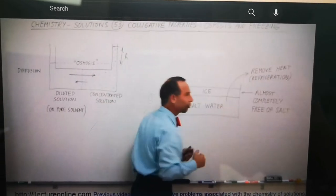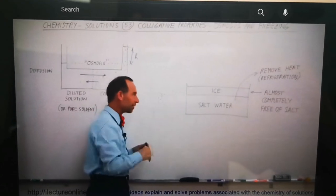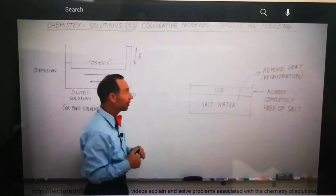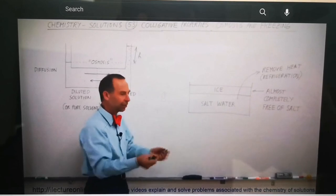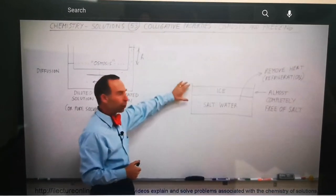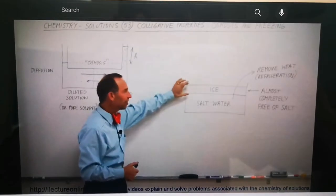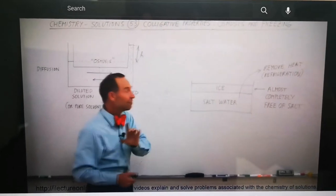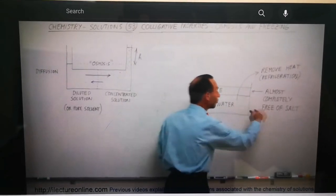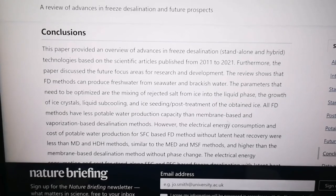If we have a batch of water containing a lot of salt, like sea water, and remove heat from it under refrigeration — put it into a big cooler and make it really cold — ice will begin to form on top. The freezing point of salt water will be lower than zero degrees centigrade or 32 degrees Fahrenheit because of the dissolved solute, but make it cold enough and ice will begin to form. That ice layer will be almost completely free of the salts in the water, which is amazing.